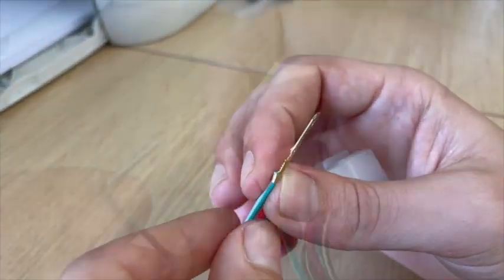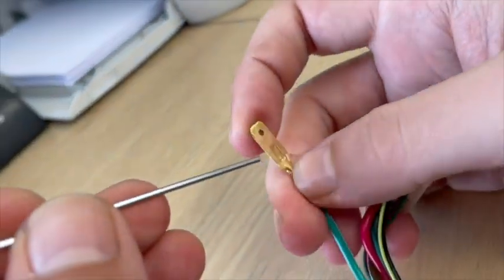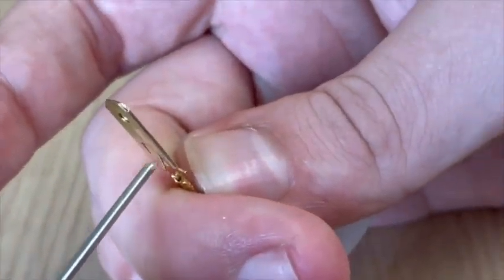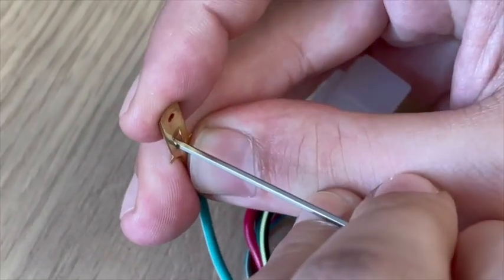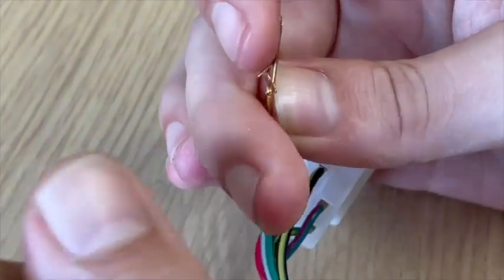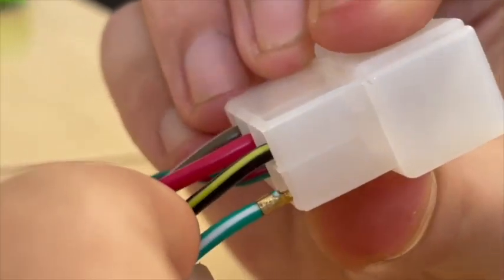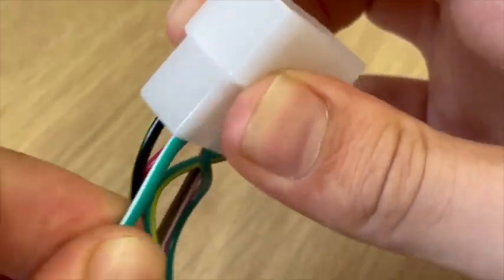To relocate the pin back in the connector block, you'll have to push the tab back out from the inside. Give it a push so it's now sticking out again, then line it up and push it back in from behind. Push it in and you get a nice click. Now if I give it a tug, it isn't going anywhere.